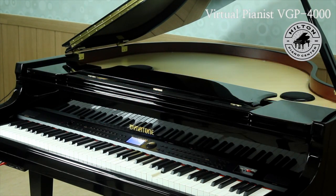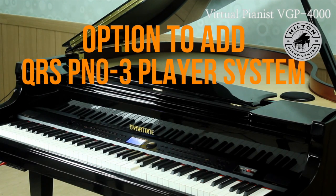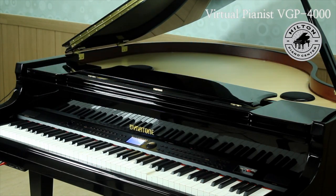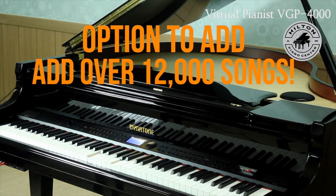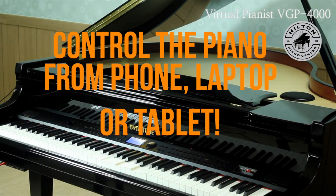It's also set up from the factory to add the latest QRS Piano 3 player system, which will give you over 12,000 songs, all available. You can play it from your phone, your laptop, or your tablet.